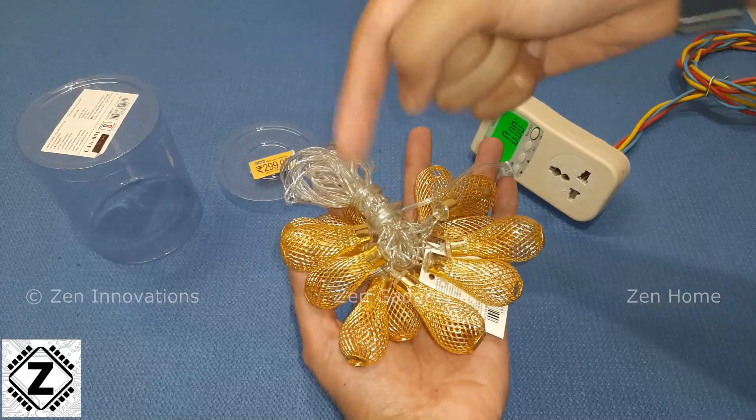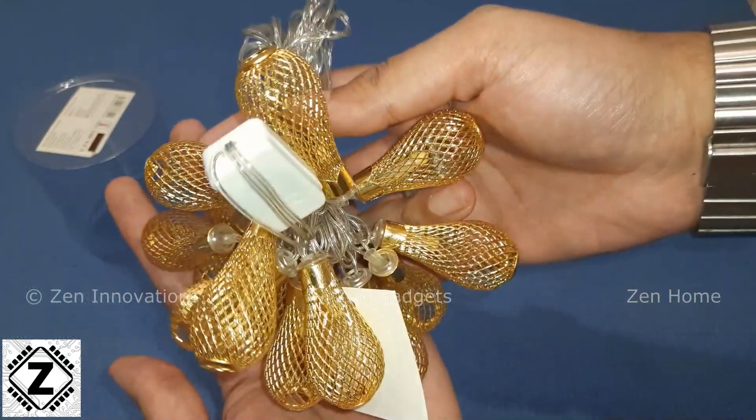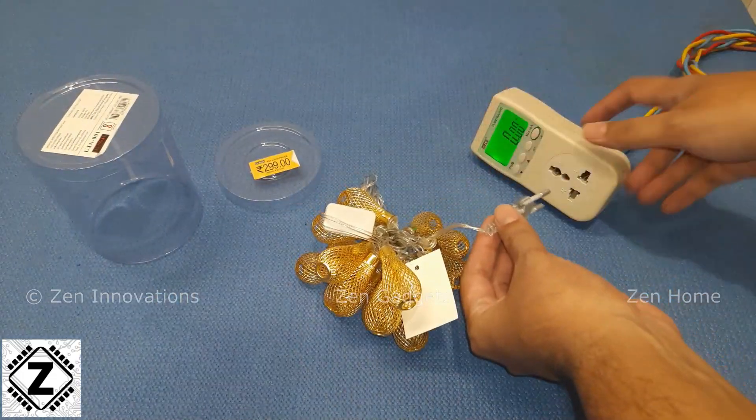Guys, if you want to buy fancy Diwali lamps like this or a good wattmeter, affiliate buying links are waiting for you in the video description below. So you can see this thing is really very pretty and I've ordered it in the warm white color.